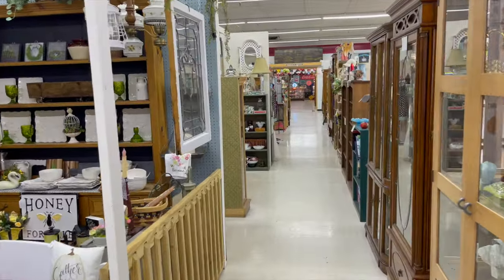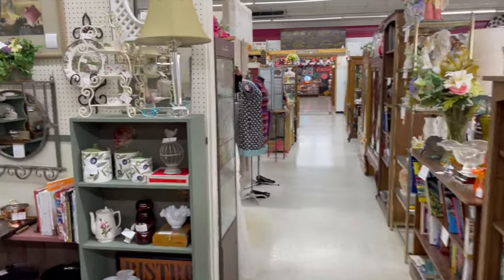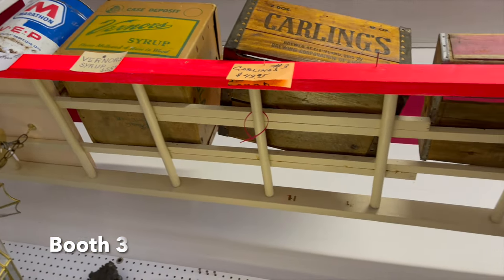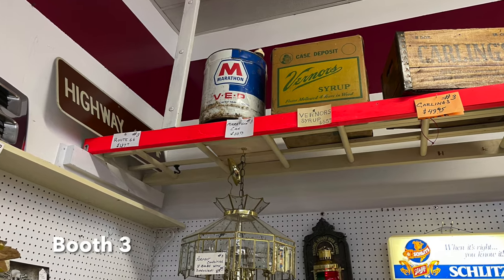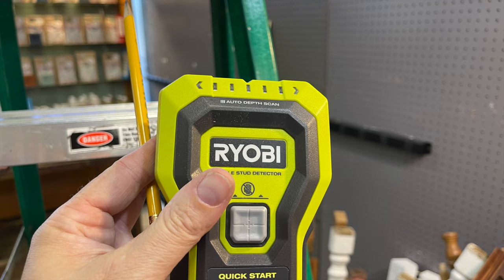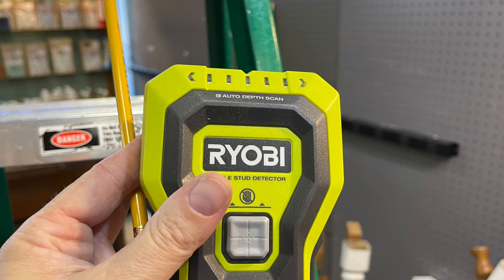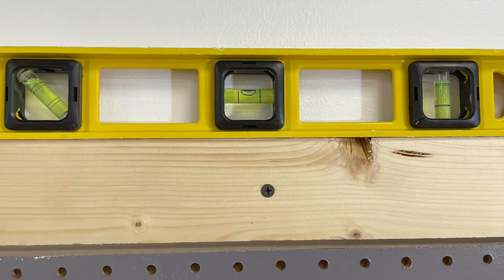I also went through Plaza Antiques and Collectibles Mall to get ideas on how to attach the ladders to my space, and I found a ladder setup that gave me a lot of inspiration. Sometimes the best inspiration comes from other booths — if you want more booth inspiration, I have a lot of videos on this channel you can check out. Some important tools I'm using for this project are a stud finder — you really want to make sure if you're hanging anything in your booth that you get things into the stud to make them as steady as possible — and a level to make sure things are level and plumb.